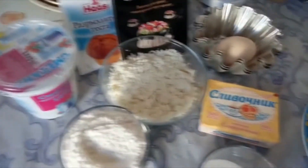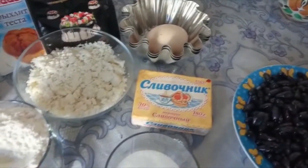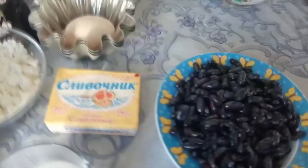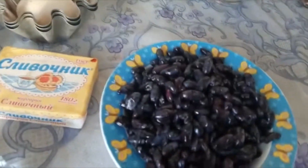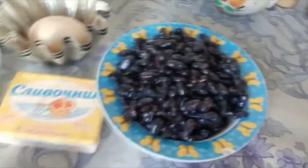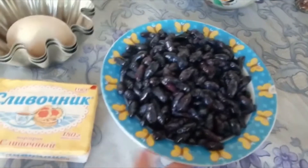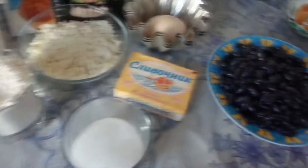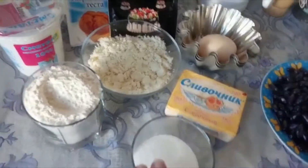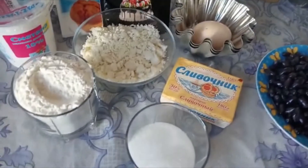Всем привет! Меня зовут Марина, и сегодня я буду стряпать песочный пирог с ягодой. Наконец-то у нас пришло лето, а это значит, что пора ягоды наступила. Пирог у нас сегодня будет с жимолостью — вот домашняя жимолость с дачи, от родителей. Это все продукты, которые нам понадобятся. Список продуктов, как всегда, вы найдёте в описании под видео. Начнём готовить.